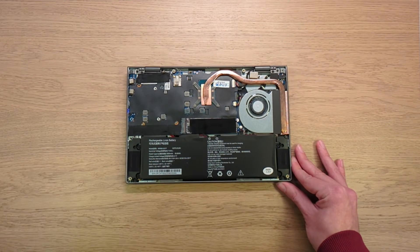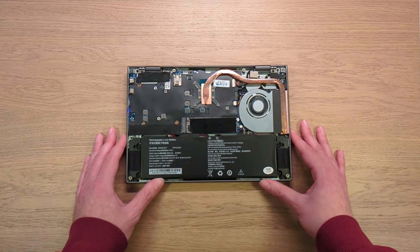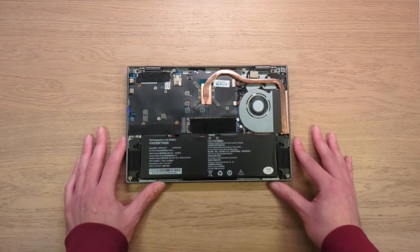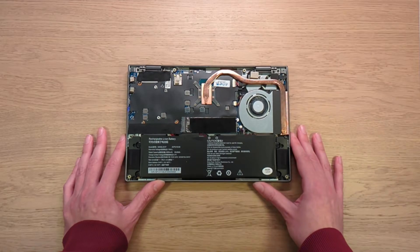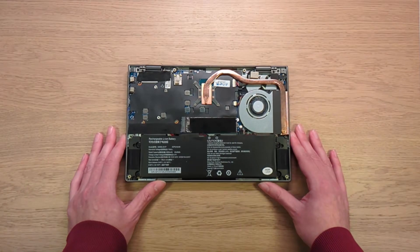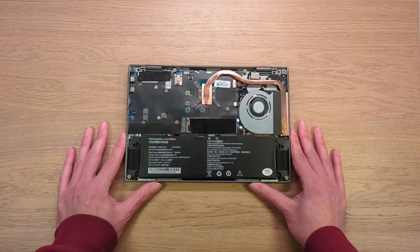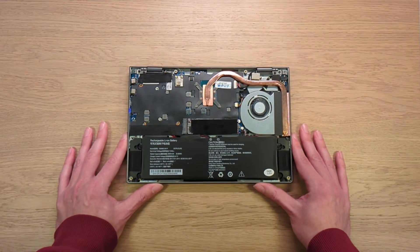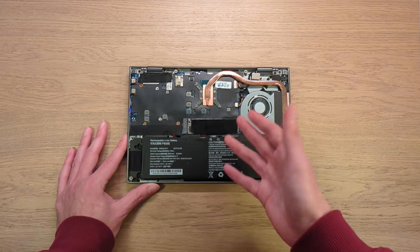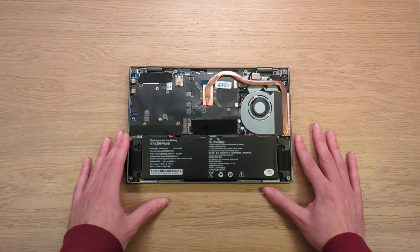That wraps up this hardware tour of the Chuwi MiniBook X. If there's anything else you'd like to see from this device, let me know in the comments and I'll see what I can do. I've quite enjoyed spending this week with it and wouldn't mind spending more time with it. You can expect more coverage of this device — hope to see you next Sunday!